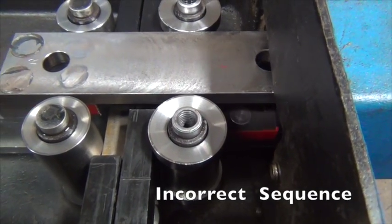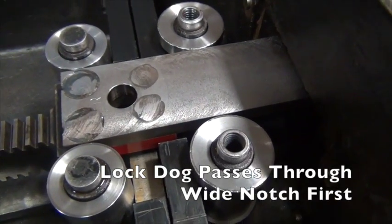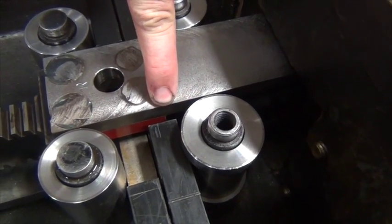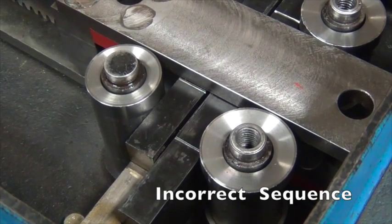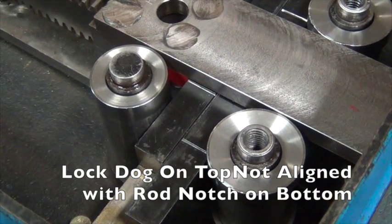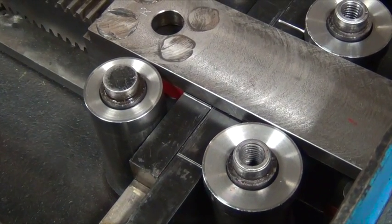Sometimes the lockbox will engage with the wide notch first. This is incorrect as it will result in improper locking of the machine. Sometimes the locking dog on the lockbox will be aligned on the top while the lock rod notches are on the bottom. This obviously won't work. In these cases it will be necessary to invert or flip the lockbox.